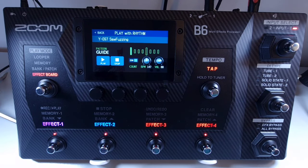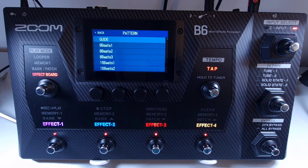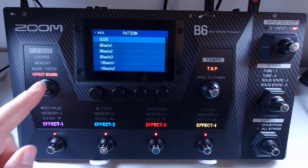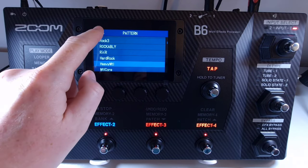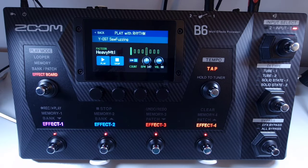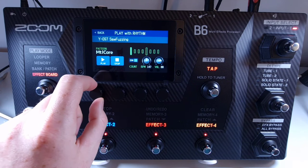Welcome to How To Music Tech, this is part fifty-eight in this series: how to change the rhythm patterns. Open the menu and select play with rhythm. Press on the current pattern name, then use the drop-down menu to select a new rhythm pattern. Alternatively, you can use knob number one to cycle through the patterns.